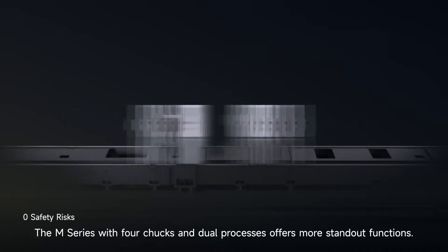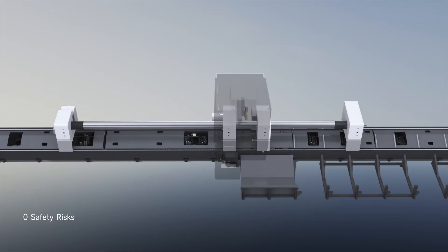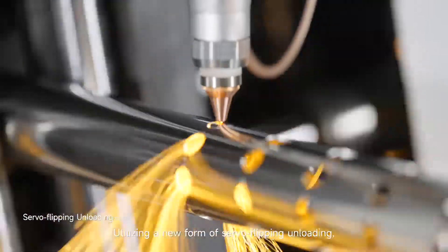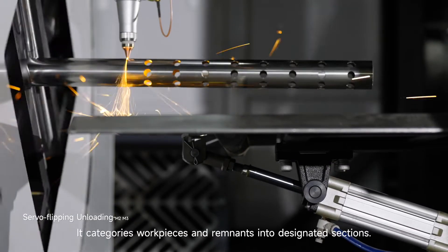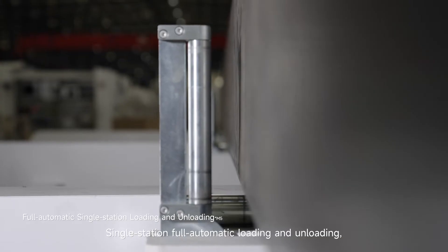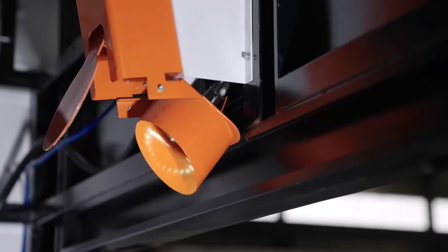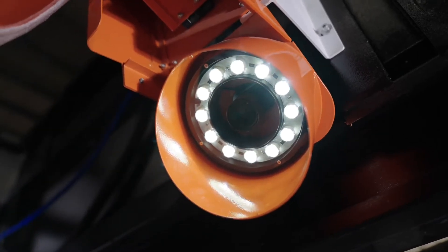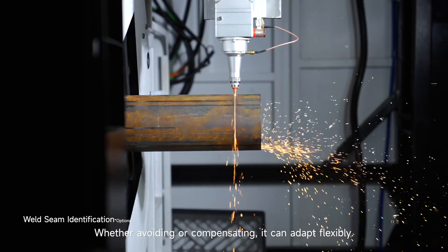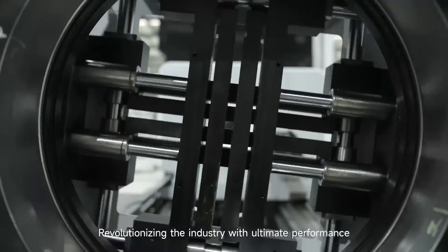The M series with four chucks and dual processes offers standout functions: cutting and unloading require no manual intervention, with zero safety risk. Utilizing a new form of servo flipping unloading, it categorizes workpieces and remnants into designated sections. Single-station fully automatic loading and unloading doubles the speed compared to manual loading. Weld seam identification completes instantly — whether avoiding or compensating, it adapts flexibly — revolutionizing the industry with ultimate performance.